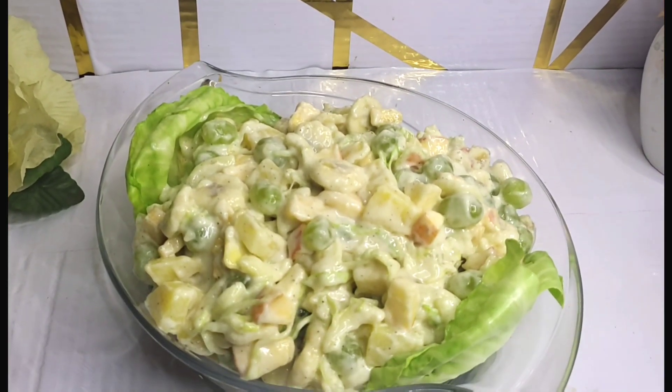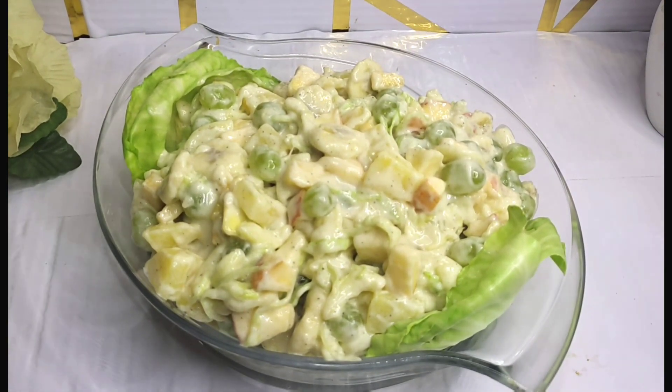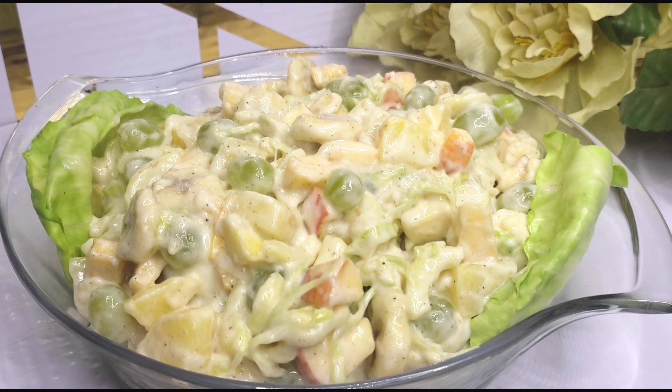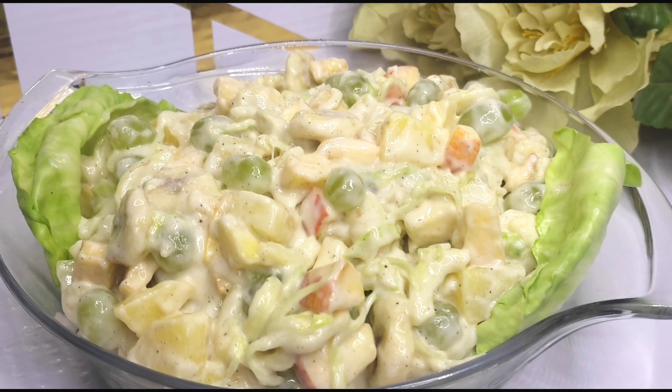If you like this video, please like and subscribe, and press the bell icon. Don't forget to press the bell icon!